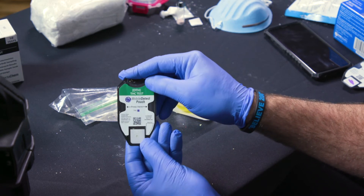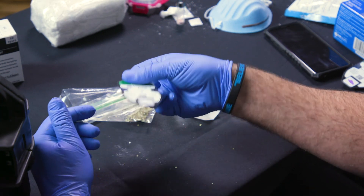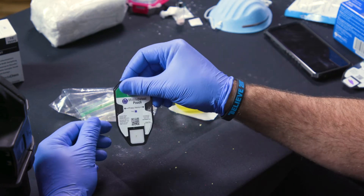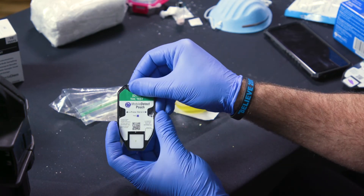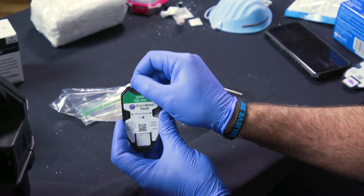Once that is fully saturated, then you want to break the right side. Snap that ampule, shake that down. You may want to move it around a bit to make sure all the reagent is pooled down there.